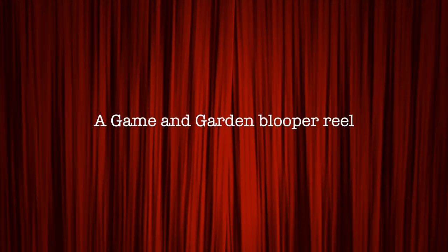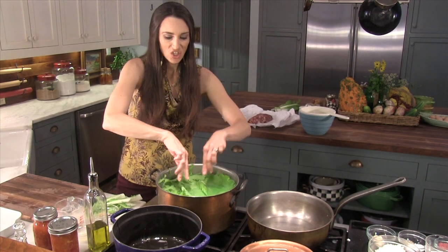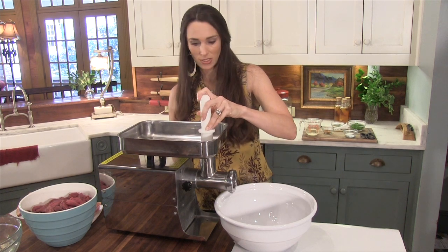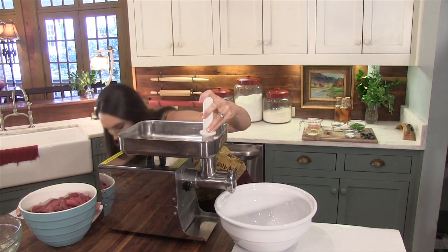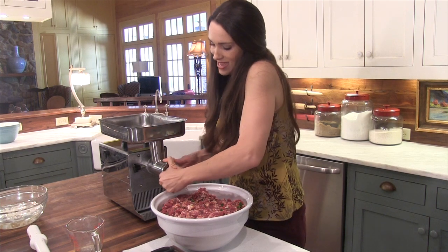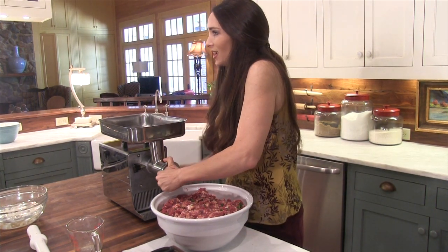I'm gonna drop my cabbage into the boiling water to get it soft. Over here in my grinder — this is the first part of the process. I didn't plug it in. I'm gonna take this off... I think I can't get it off.